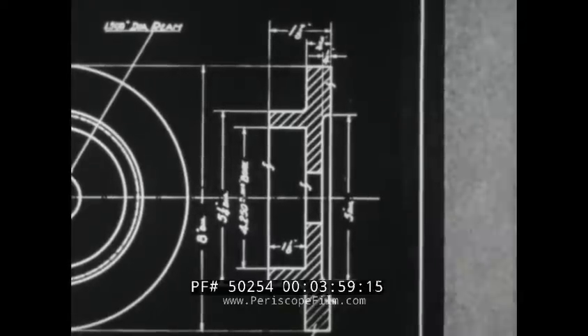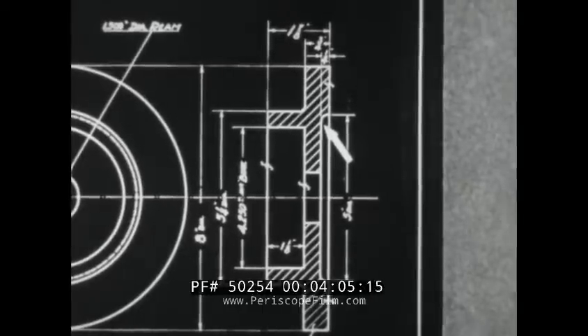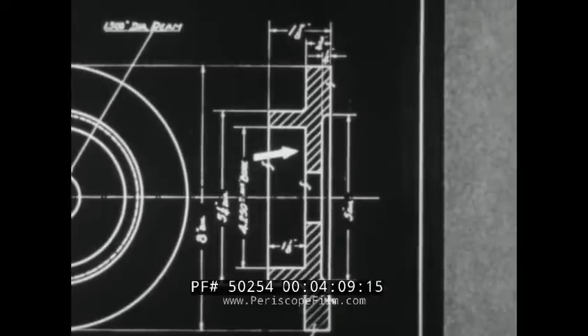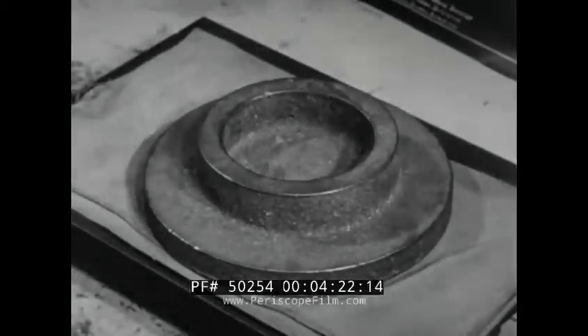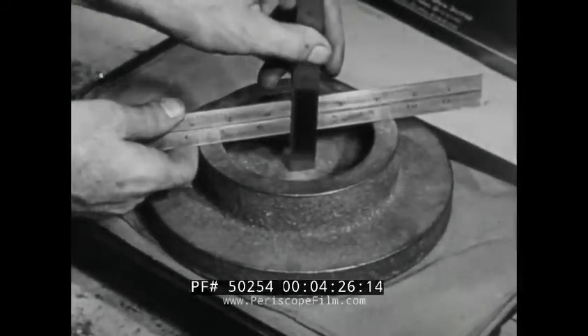Notice that no finish is required on the recess and the face of the flange; it is already to size in the casting. But both the outside and inside faces of the hub are marked for finishing. The finished depth is to be one and one-eighth inches. Since finishing will remove the same amount from both of these surfaces, the hub of the rough casting should be of the same depth — one and one-eighth inches.